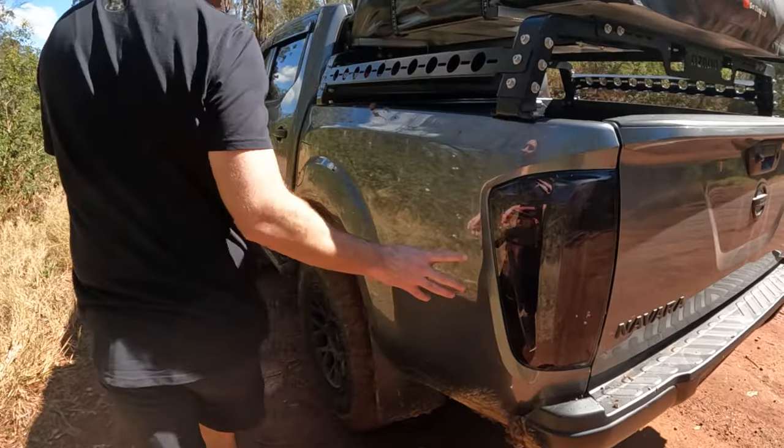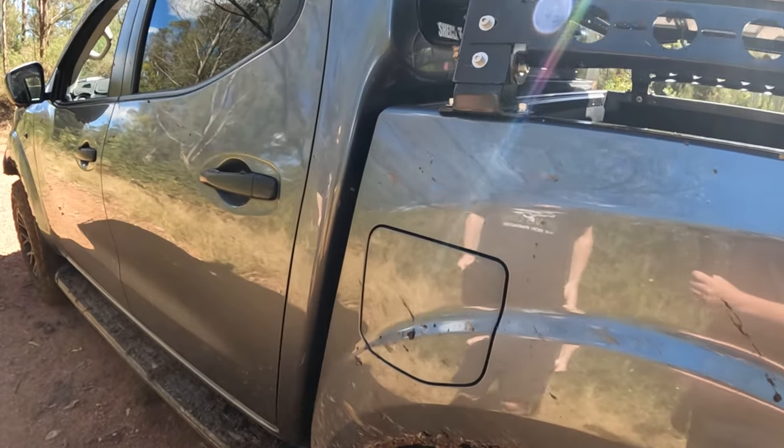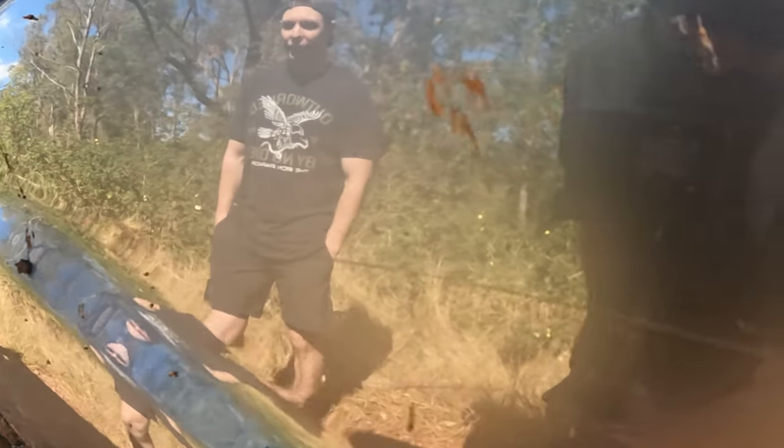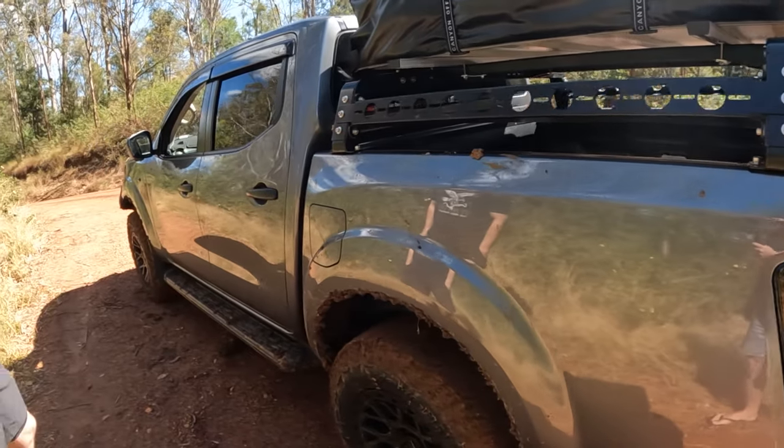The main thing is the nice little scratch that you left on the side. Probably about time I got a scratch. It's a f***ing long one too. It's fine, everything's fine.